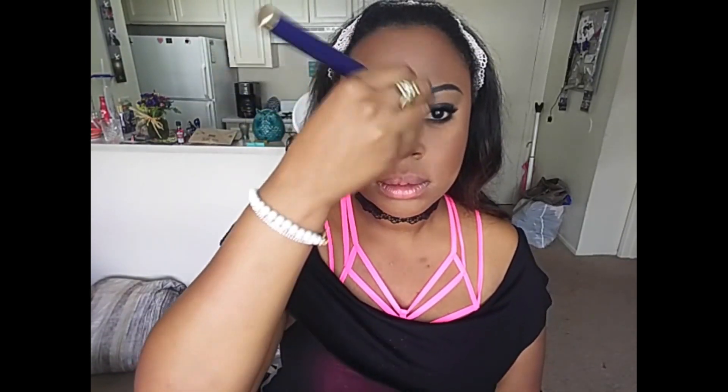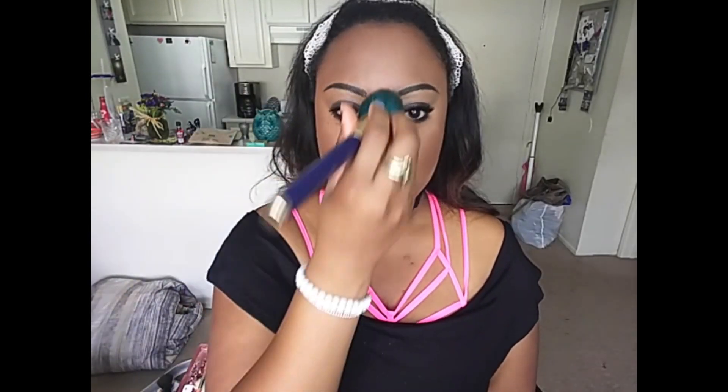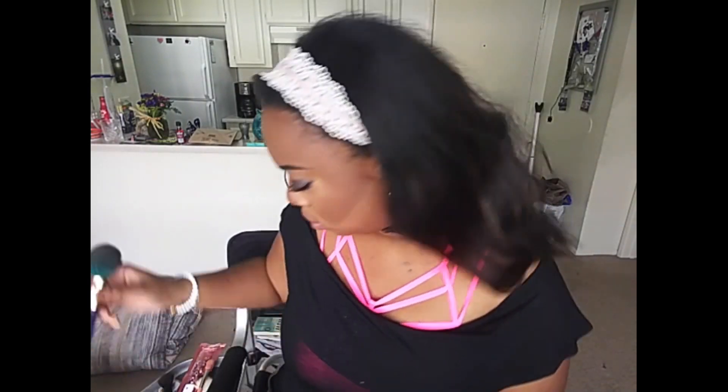I'm just using a plain old Target Sonia cushion brush to dust off the excess. I did spray it with a little Fix Plus off camera just to smooth it out and help it blend, because as you saw, there were a bunch of dicks on my face.